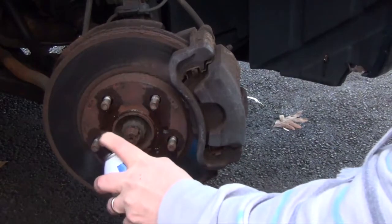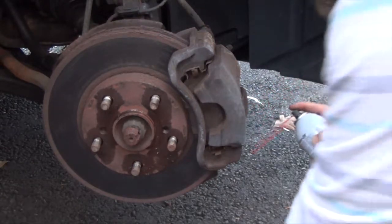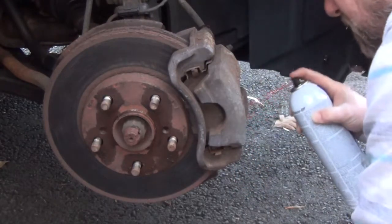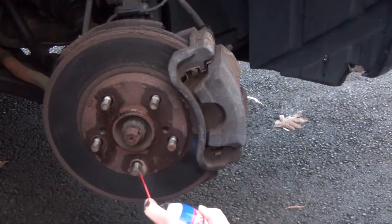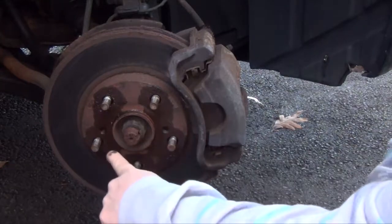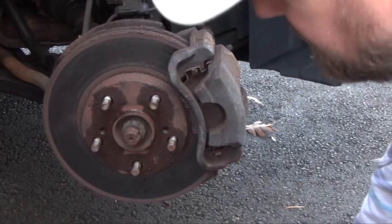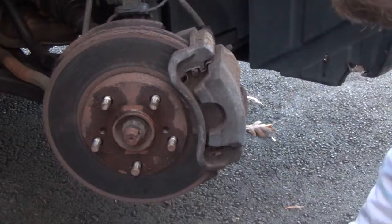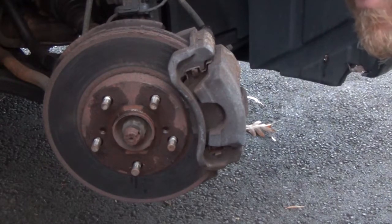I just drove the car so everything is a little hot. There are two threaded holes right here — I'm not sure what size they are — but sometimes the rotor gets stuck on there because of rust and you can actually screw two screws in there and it will push against the dust plate in the back and help pry the rotor off. But we're going to use physical force to get it off if it's stuck.